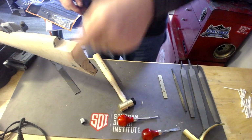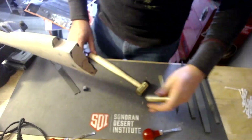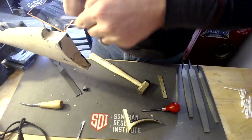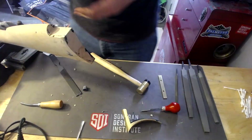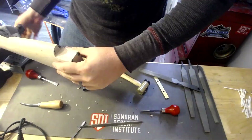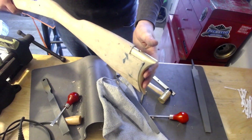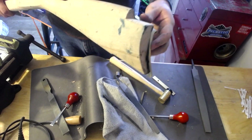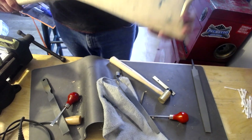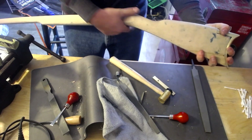Now that I've got that, I'm going to start chiseling it out — pray for me. Now that I've got that done, I just got some Prussian blue all over the place. I got that fit in pretty good. I'm going to mark it down, screw it in, and then I'm going to put the toe plate in and shape that up to get it in there too.